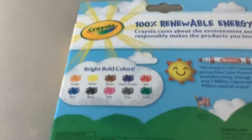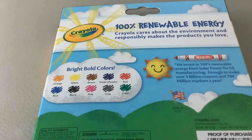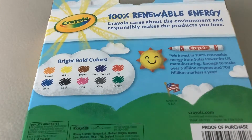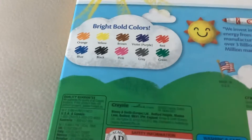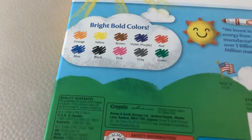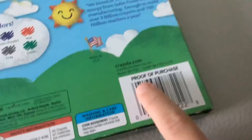On the back, it says Crayola. It says 100 Rubino of Energy. Crayola cares about the environment and makes the product steady. Bright bold colors: orange, yellow, brown, violet, purple, red, blue, black, pink, gray, green. You can barcode this — Crayola.com, made in USA.